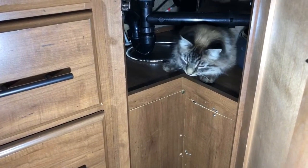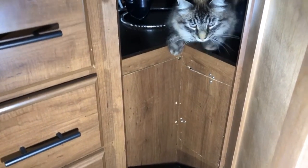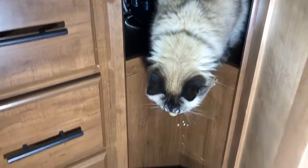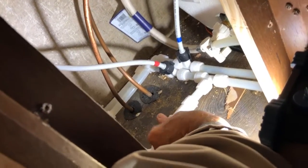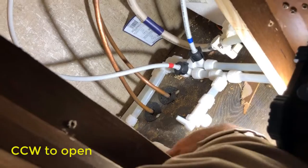The next step is to get at the low point drains, which are under this kitchen sink. You have to remove the cap first. Behind the panel on the left are both the low point drains and the hot water tank bypass. We're going to open these up and let the water drain out — and both are now open.